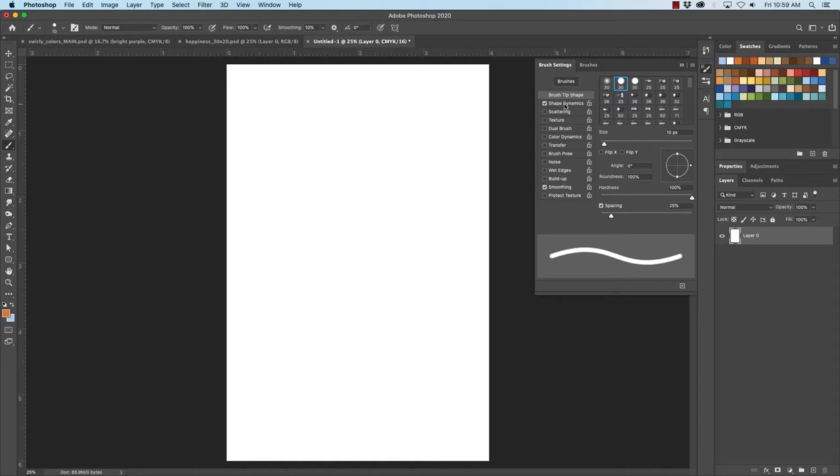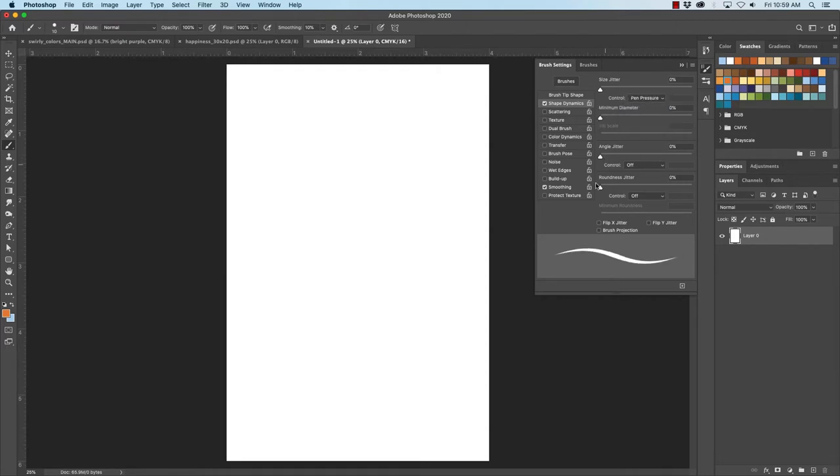What I want to do is go to Shape Dynamics and turn that to Pen Pressure. Pen Pressure will pick up the pressure from my Wacom tablet. If I start out with a real light pressure it will be a real thin line, and as I press more it will get thicker.